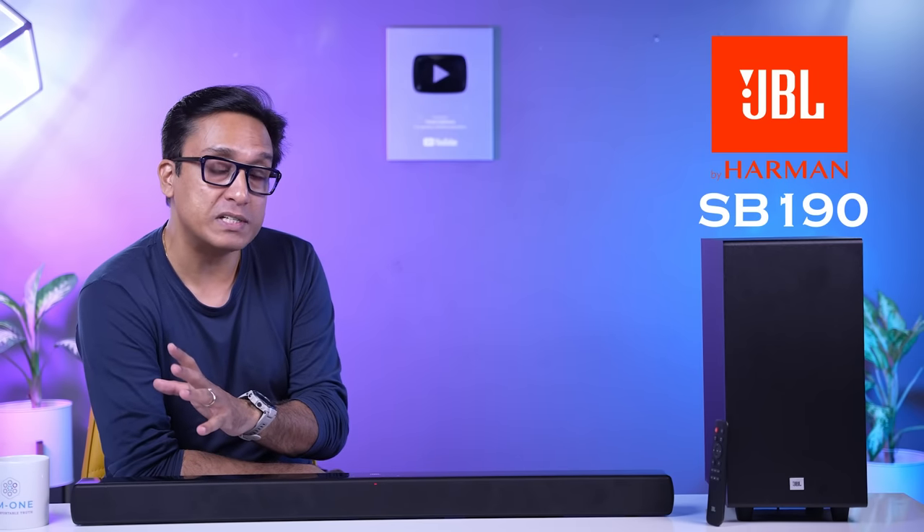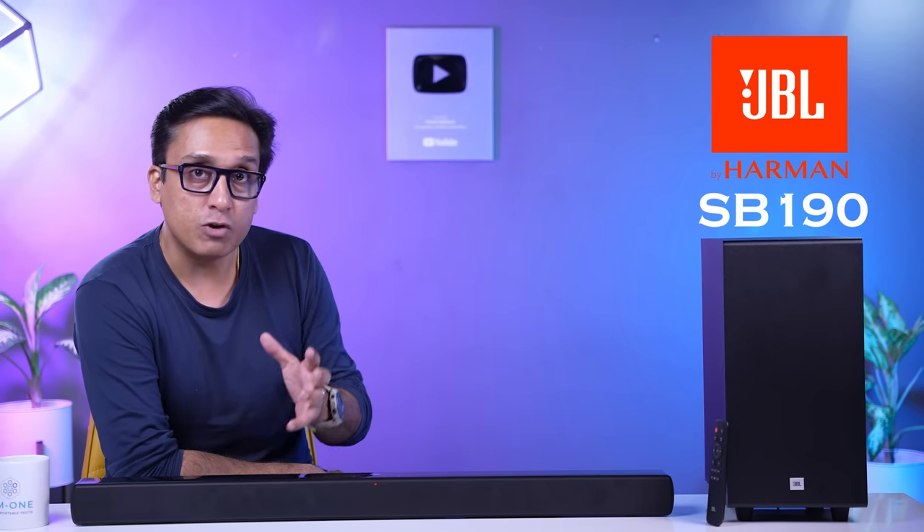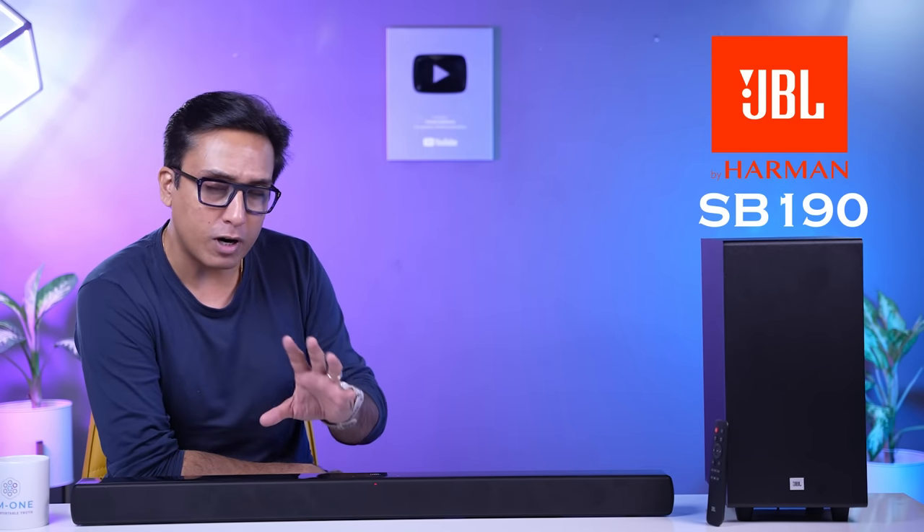This soundbar is very attractive to me because it supports Dolby Atmos, and it costs approximately ₹25,000–26,000. I always wanted to buy a JBL soundbar because it has integrated the Harman Curve.